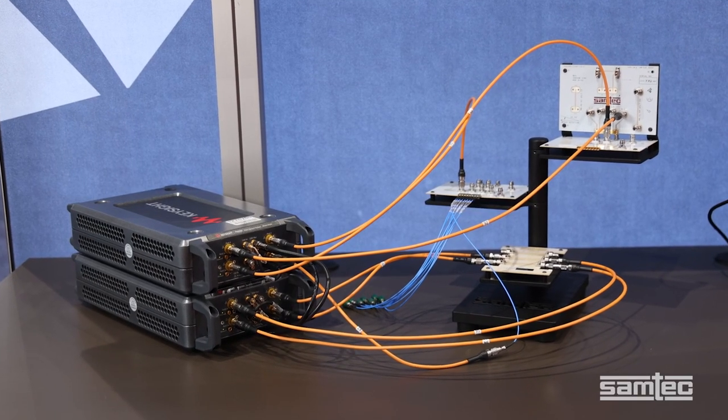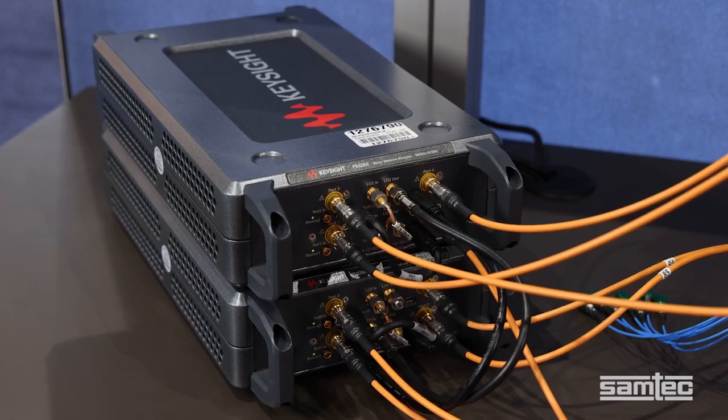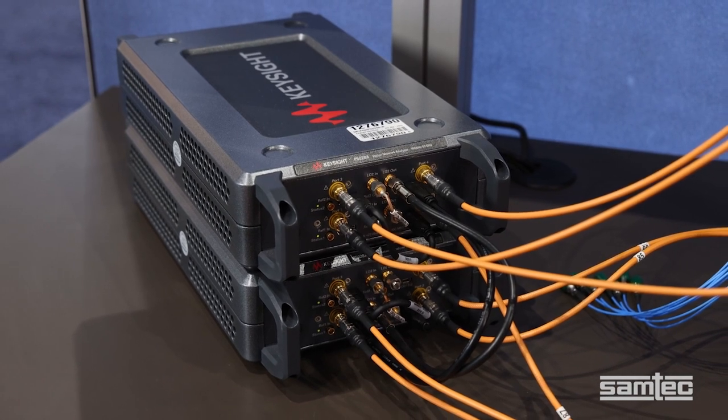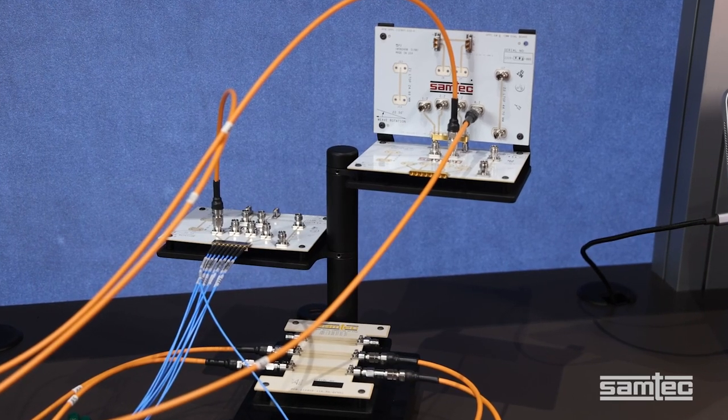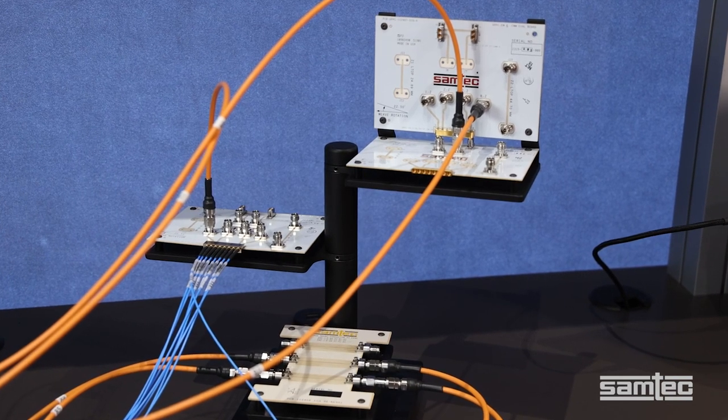This one highlights four of SAMTEC's microwave and millimeter-wave connector and cable assemblies. A Keysight 8-port, 53 gigahertz USB VNA transmits signals to the 4 millimeter-wave RF systems. All of the precision RF connectors you see on these boards are of course from SAMTEC.